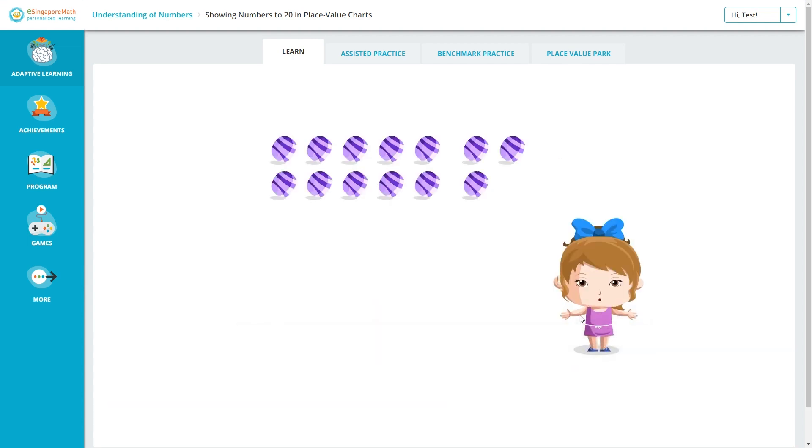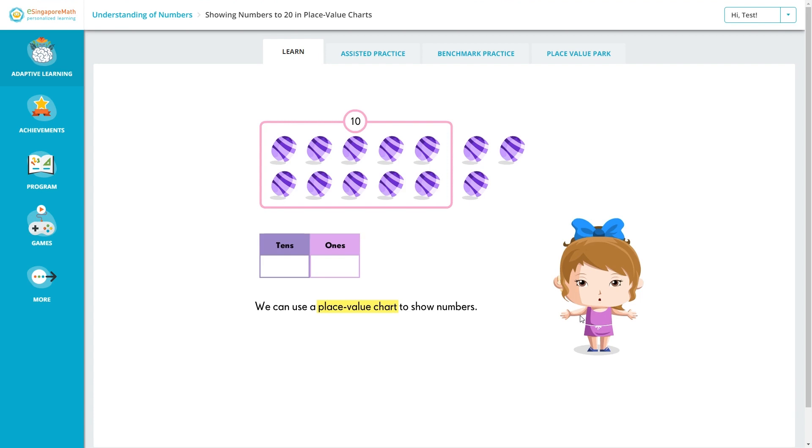Here's an example of a video lesson on place value. It shows beads and asks 'How many beads are there?' — there are 13 beads. It then introduces a place value chart: 'How many groups of 10 are there? There is one group of 10, so we write one here. How many ones are there? There are three ones, so we write three here. The place value chart shows the number 13. 13 is equal to one ten and three ones.'